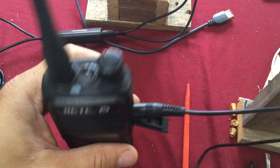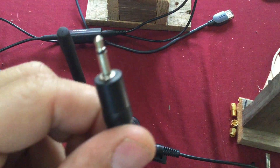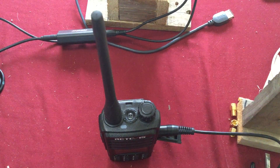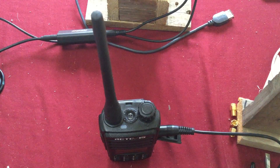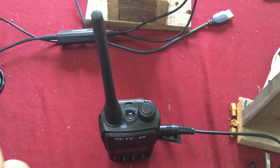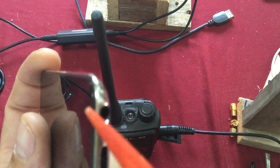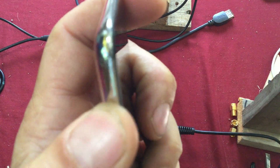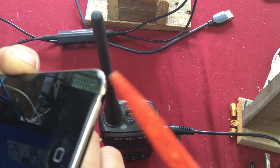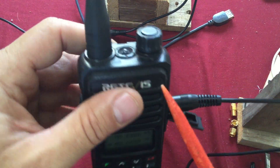You're only going to need one cable because you're just playing the sound coming from one device. As long as your device has a headphone jack, turn the volume up on it. The speaker out of the device connects to the microphone in on the handheld radio.